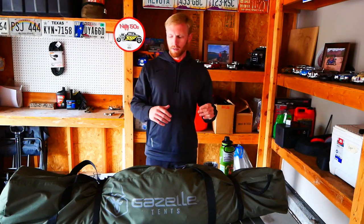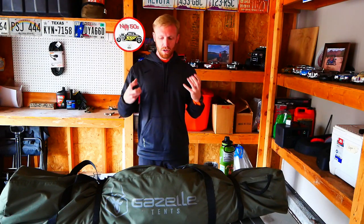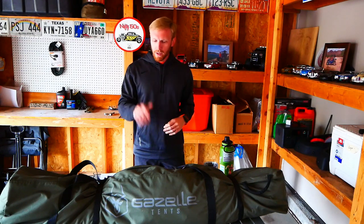The only moisture I've ever had in the tent is from when I was running the Mr. Buddy heater up in Flagstaff — something about propane heaters and breathing at night just creates condensation. But otherwise, I've had no rain or snow get in here. I've had quite a bit of snow on top of this and it never felt like it was going to pop the top down or anything like that — it was super, super sturdy. Now when it comes to the wind, for general wind — anything under about 25 miles an hour — this thing is great.